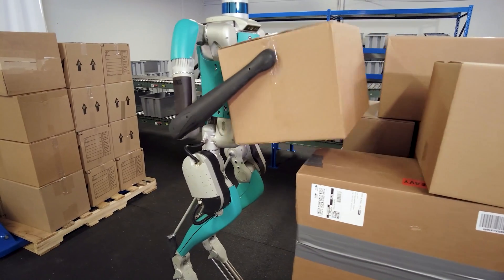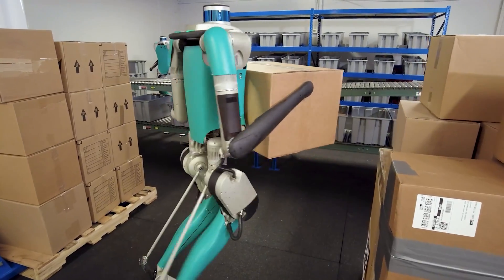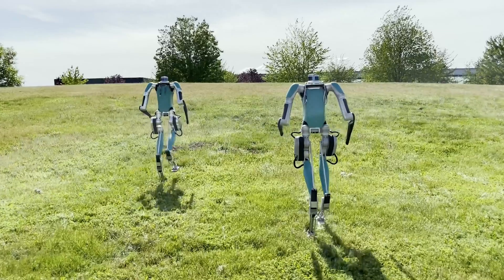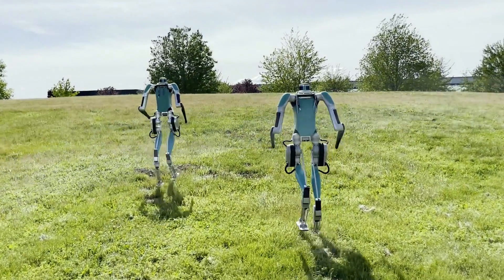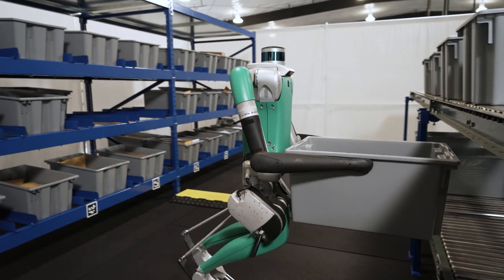When we have a physics-first kind of engineering solution and it ends up looking something like an animal, it's a good indication that we're doing it for the same reasons — a hint that we're going in the right direction. There are a lot of surprising benefits to this design as well. Digit's legs can fold up behind its back for compact transportation and storage. Digit can also approach a shelving unit and squat straight down without the legs getting in the way.